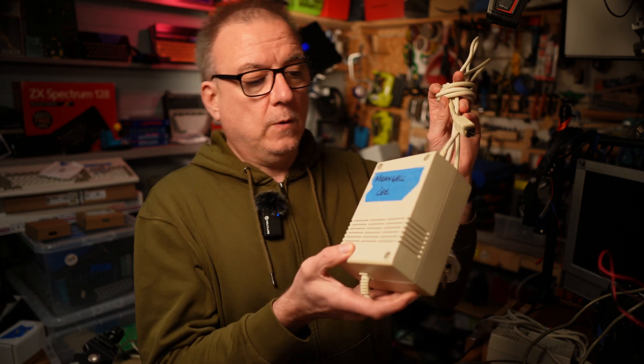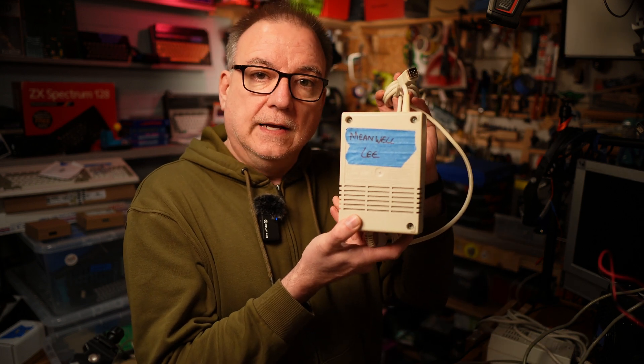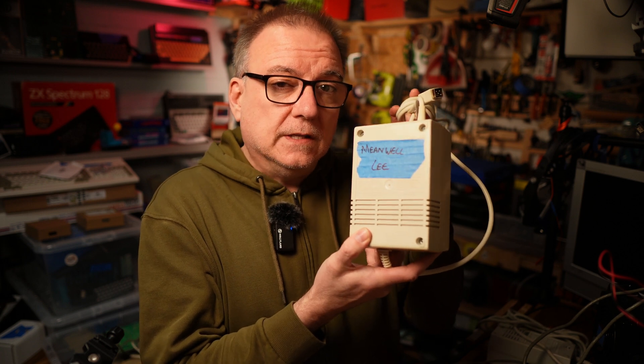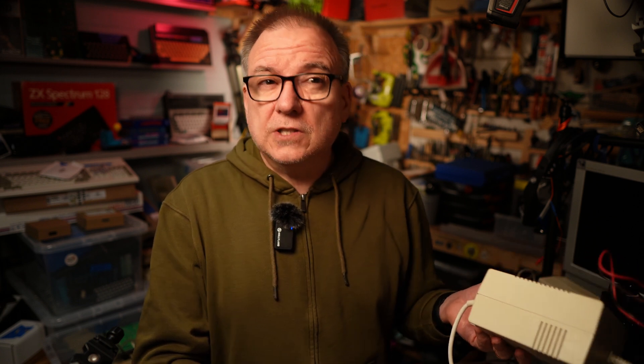It's been gutted and a Mean Well has been stuffed inside. I did this a few years ago now and out of shame I won't be showing you the insides of this one. Instead, I'll be going through the process of converting one like this into a more reliable and safe power supply. I'm not an expert with these things, so please bear that in mind as you watch this video. Everything you see here will be based on my findings watching other YouTube channels and having been an electrician many, many years ago.